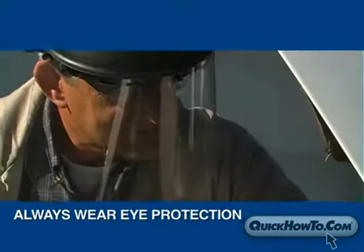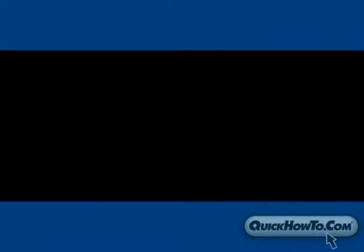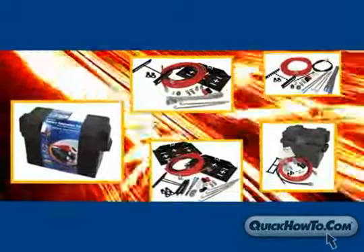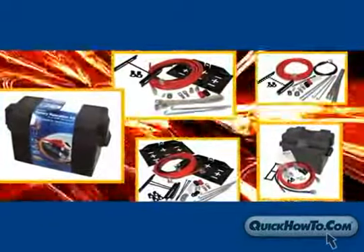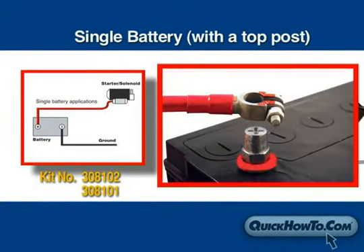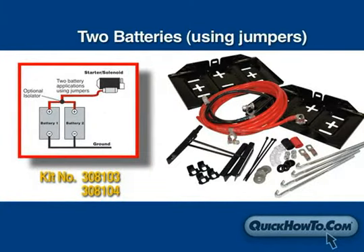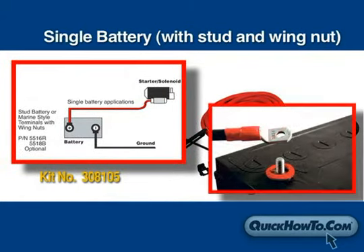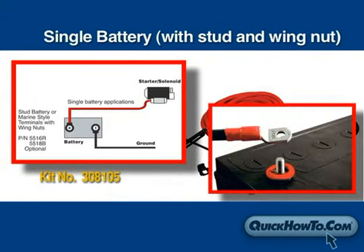Always wear eye protection when working with lead-acid batteries. Quick Cable has five different battery relocation kits that will accommodate several configurations: single battery applications with a top post, two battery applications using jumpers, and a single battery operation using a stud battery or marine-style terminal with wing nut.